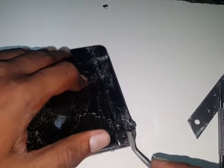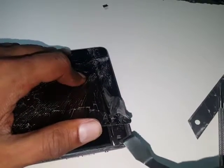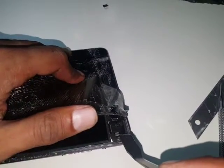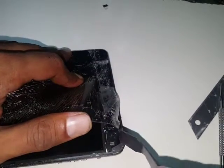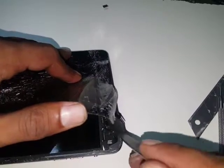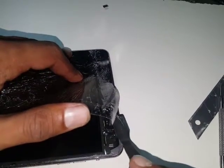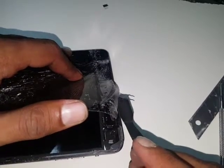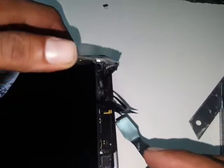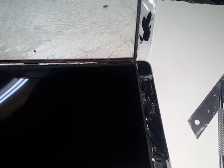Remember there's a flex cable here. I can see a glass piece — there is a flex there, so be careful when opening this. There's a back camera and I believe that's the camera flex cable. The main digitizer touch is now disconnected because I already broke it — that's off.